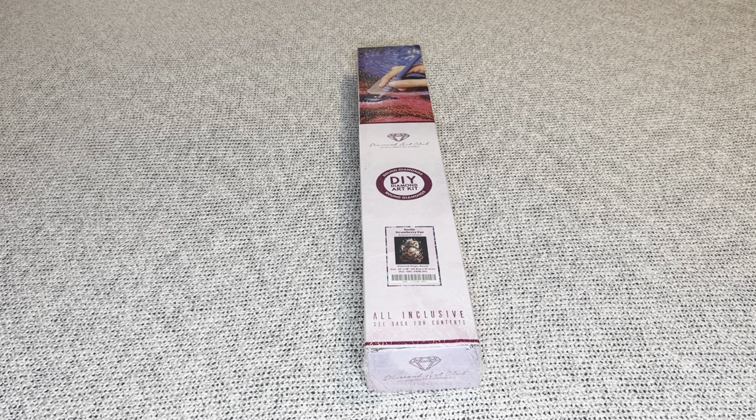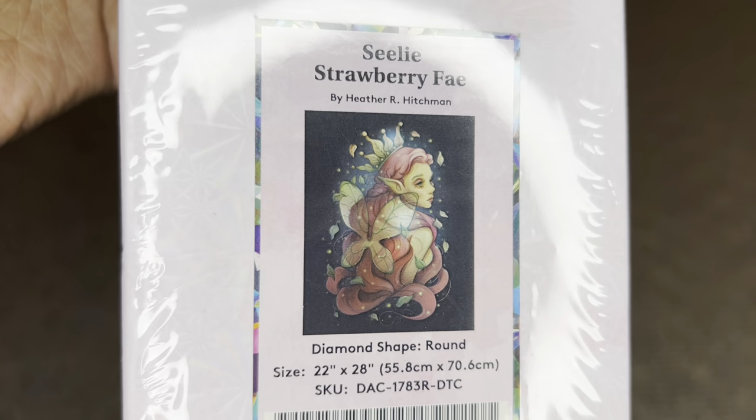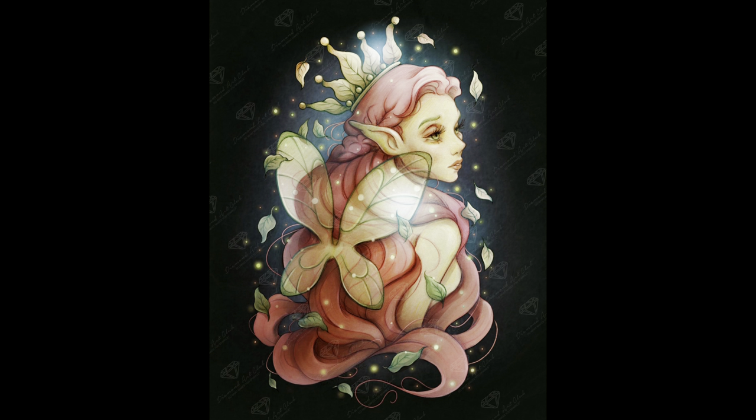Welcome to my channel Nurse Rachel and Crafts. Today I have a sneak peek for you from Diamond Art Club. Thank you, Diamond Art Club, for sending such a beautiful image over for me to share with everybody. The one I have is Seely Strawberry Fae by Heather R. Hitchman — isn't it so pretty?